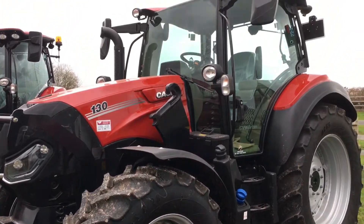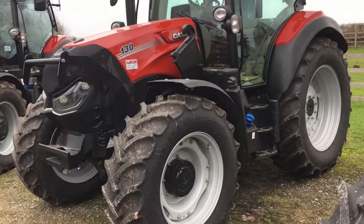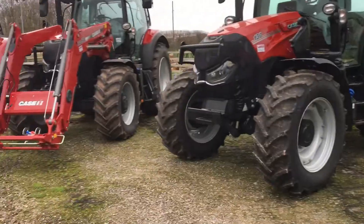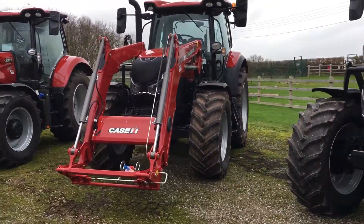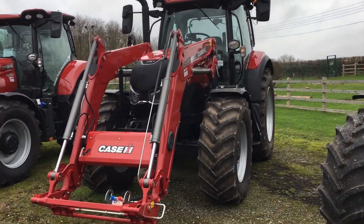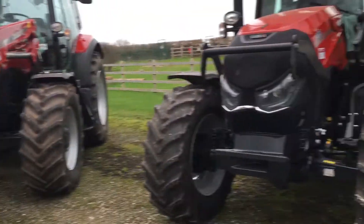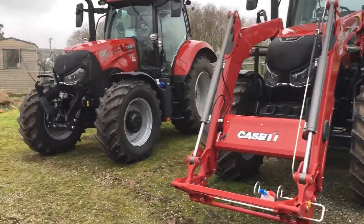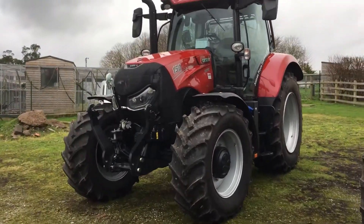It's around 130 horsepower and yeah, loader ready, so look forward to using this tractor. Then we have the 145 Maxim which has a loader on it — this one's loader ready and the loader is on this one, but we can obviously swap it between the two tractors.